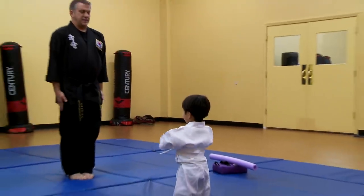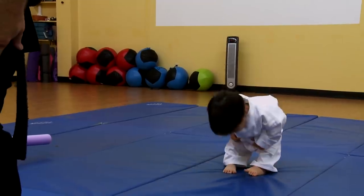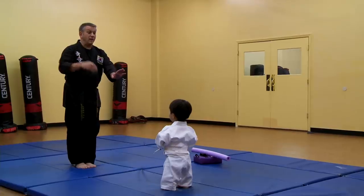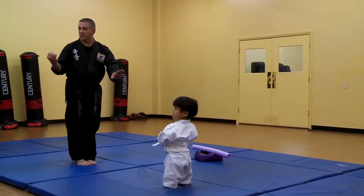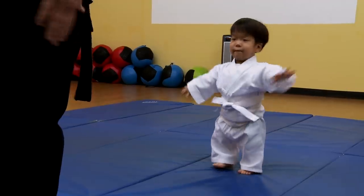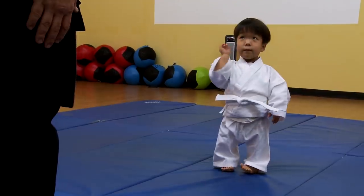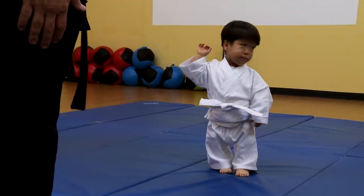They get into the attention position. Mike explains the most important part of martial arts: learning how to focus properly. Part one is standing still and focusing the body. Part two is to look at the teacher and focus the mind. Part three is to answer strong and have a good spirit.